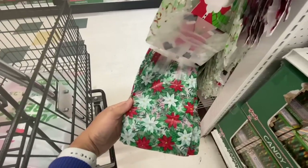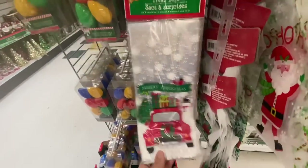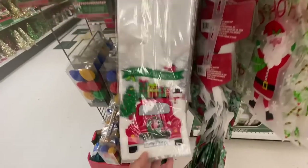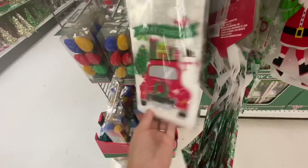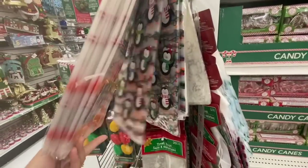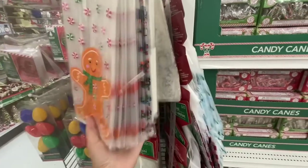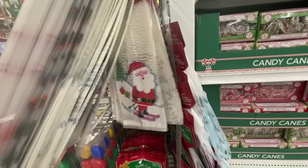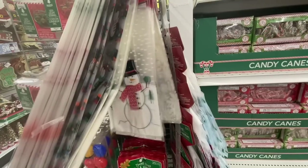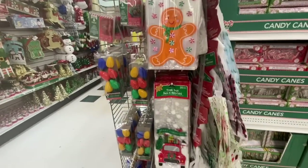Lots of different prints — they have our favorite red truck too. Look at these treat bags: how pretty is the truck or car with gift boxes on top that says 'Merry Christmas' on the license plate, and the gingerbread man is so cute! These ones you get 20 in a pack, with snowflake, Santa, snowman, penguins, gingerbread man, and the red truck.